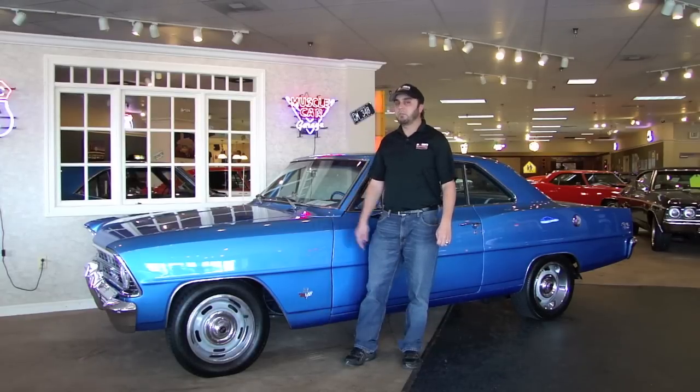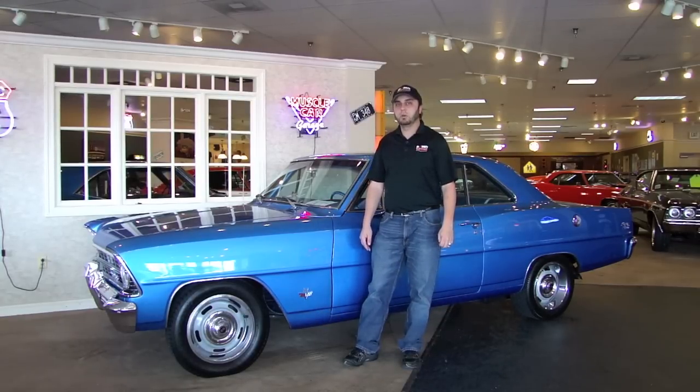Hello, my name is Mike McCauley and welcome back to Browns Performance Motorcars. What I have to show you today is a 1967 Chevy Nova Supersport. This car is a real VIN code 118 car, so it was born a true Supersport V8 car.